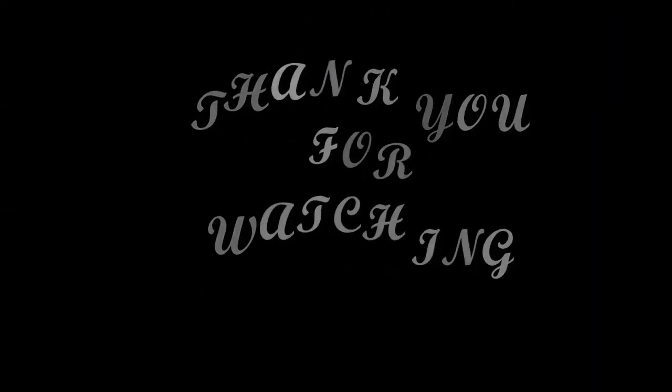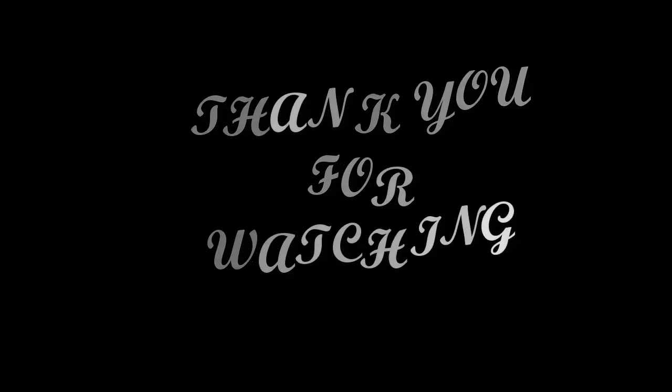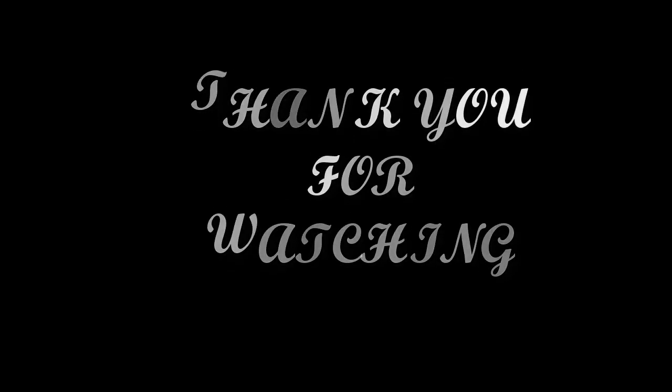Friends, if you like this video, please like, share, and subscribe. We'll see you in the next video.